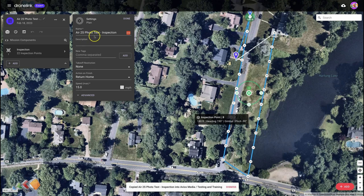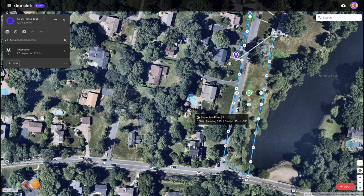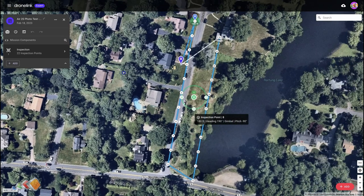It'll ask you where you want to copy the plan into, and the reason it asks for this is because when you convert to inspection it actually creates a copy of the original plan as an inspection mission. So click continue. What you'll see now is a new version of the mission that ends in hyphen inspection. The original mission is still there, so if you need to go back and change anything you can. You'll notice this new type of plan looks very similar to the original but has dots all along the way showing where you have actions.